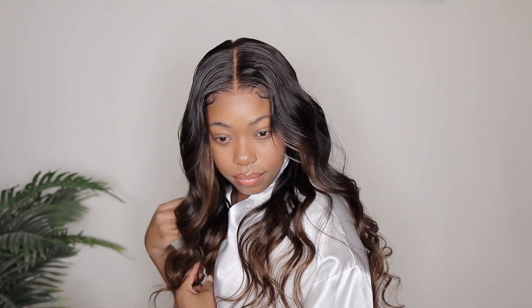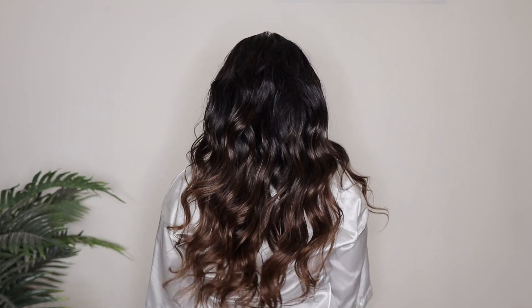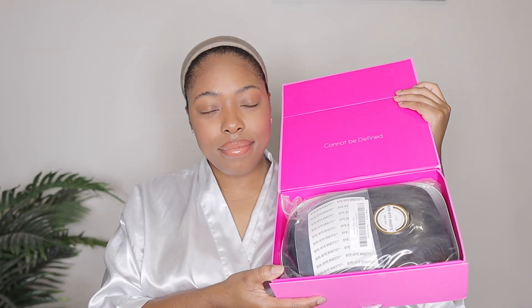It's 100% human hair and the color is a beautiful chestnut brown ombre. I love this wig, it looks super pretty. Now this wig is definitely beginner friendly. The install was very simple, very easy and it does come pre-styled so the curls are already there. But if you're in a rush and you just need something to throw on really quick, this is one of those wigs you can use — it's the perfect everyday wig as well.